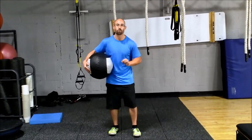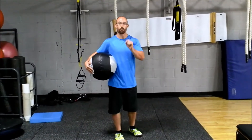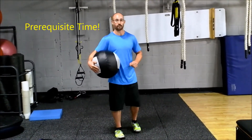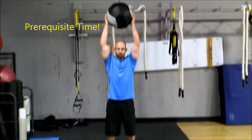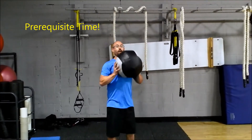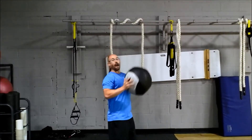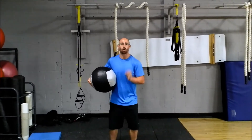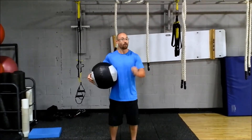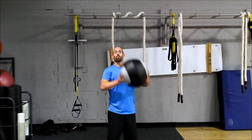It's an overhead walk. So our prerequisites — meaning the foundations that we need in order to perform this activity safely and effectively — are full extension overhead here, not back here, not using our lower back, but just getting overhead in line right here, and the ability to locomote, meaning moving our feet forward.